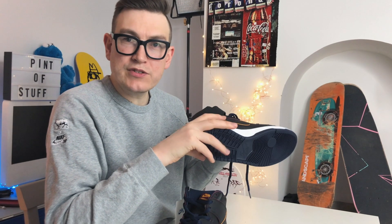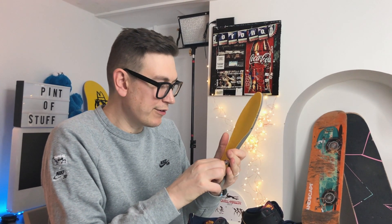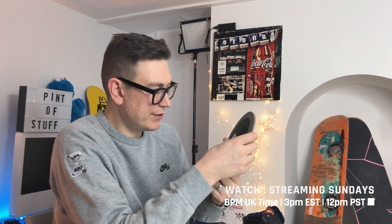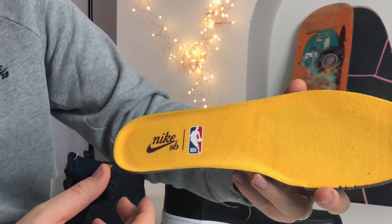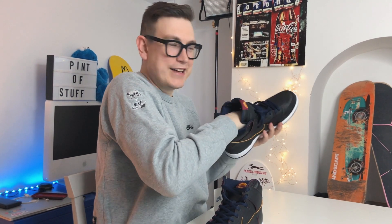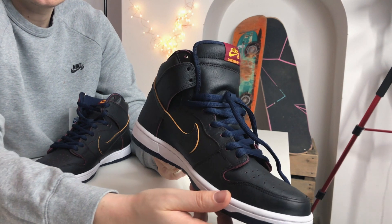I want to show you the inside of the shoe first. I'll move the sticker somewhere more sensible. Standard zoom heel unit — we've got the yellow SB logo in a more traditional font with the NBA logo there. Let's get that insole back in there — push down — yep, it's definitely in.